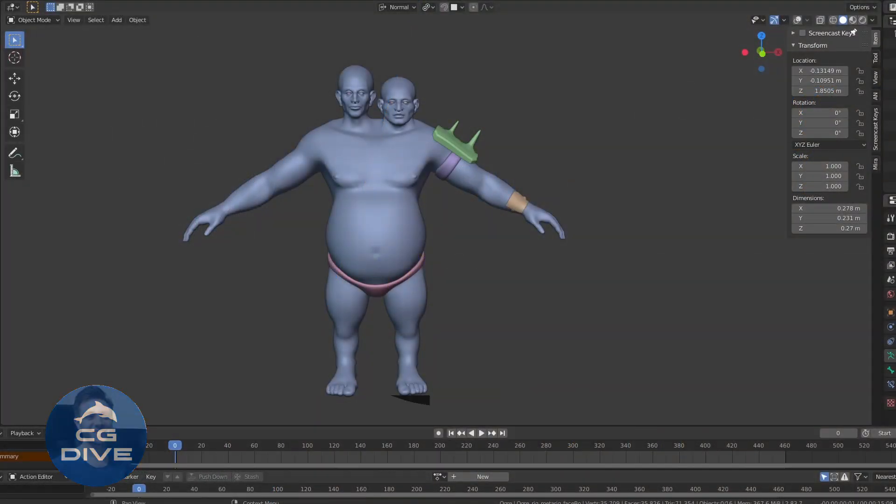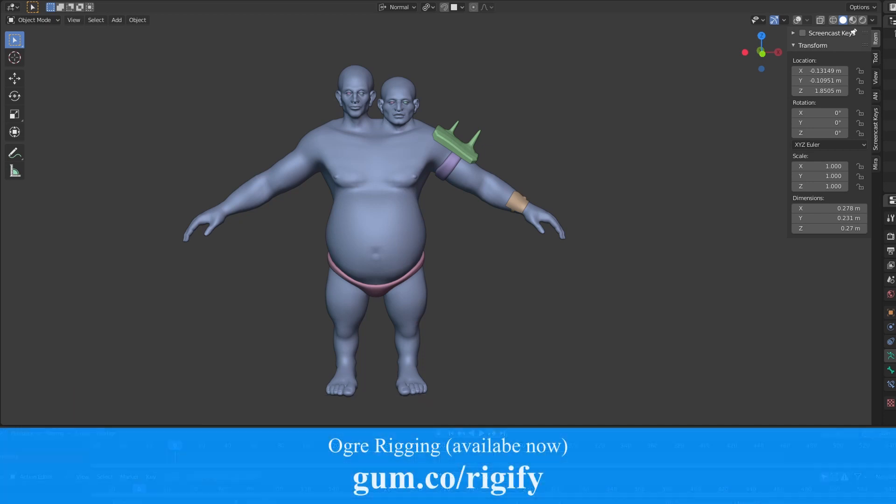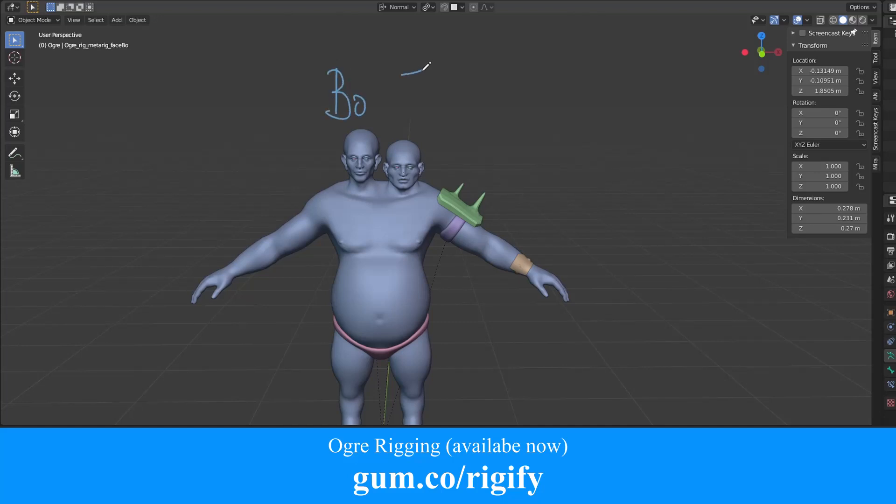Hi, my name is Todor. Here I'll give you an overview of the latest session in my course, Rig Anything with Rigify. In this module we'll rig this guy, a two-headed ogre. I call him Bo and Joe. This is Bo and this is Joe.